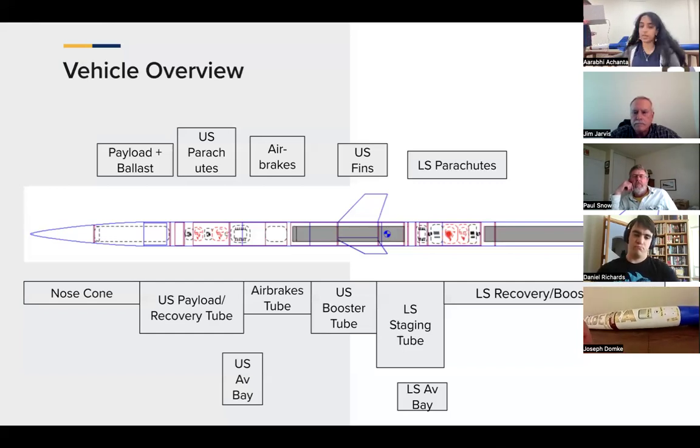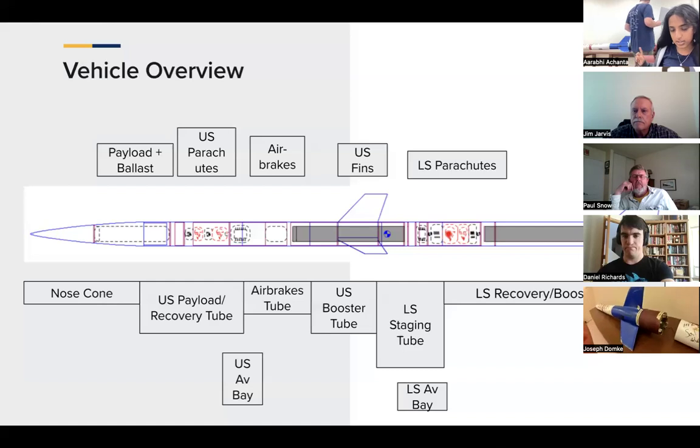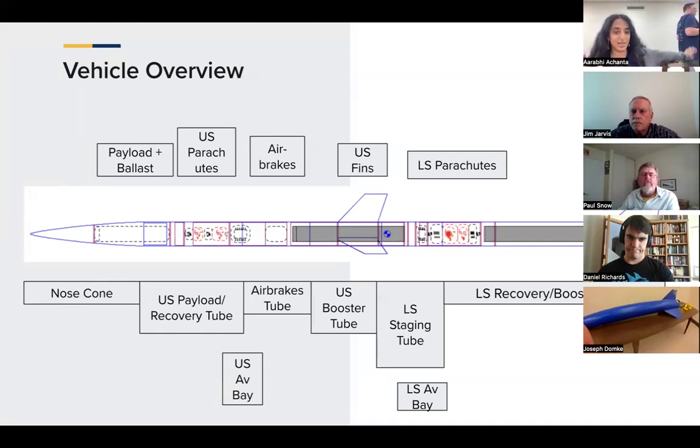Moving down past our recovery tube, we have our airbrakes tube, and that fastens onto our fin can or booster tube at the bottom of the first stage. After our fin can, we have our stage separation mechanism — this white tube — which is our separation of stages. Then moving past our stage separation mechanism, we have our recovery coupler section, which houses recovery for our booster stage. We are running an O5500 in our booster stage and an N1939 motor in our sustainer stage.